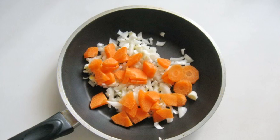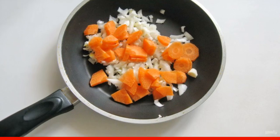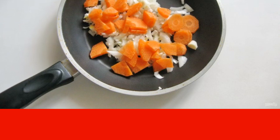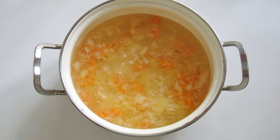Peel carrots and onions, wash and chop. Put them in a frying pan with refined sunflower oil and simmer the vegetables over low heat, stirring, for seven to eight minutes. Then add the onion and carrot to the pan and continue to cook the soup.